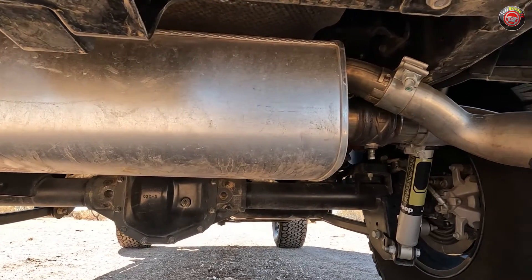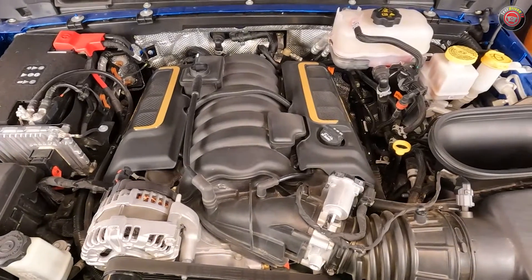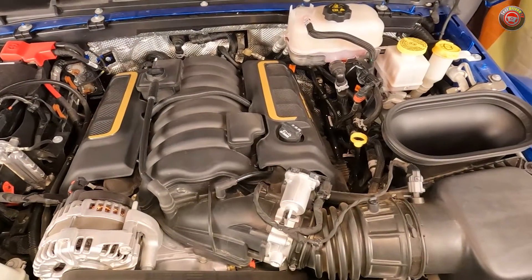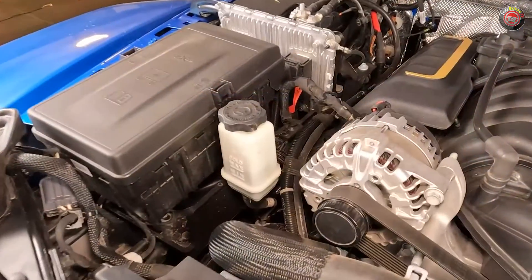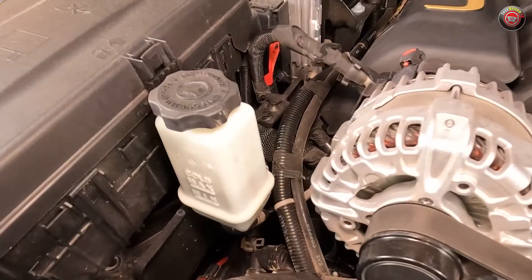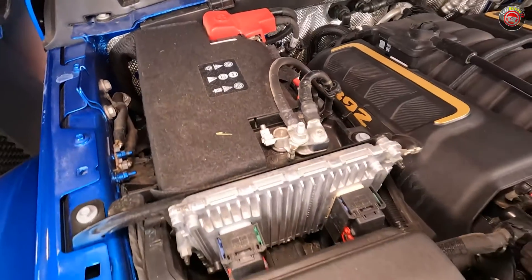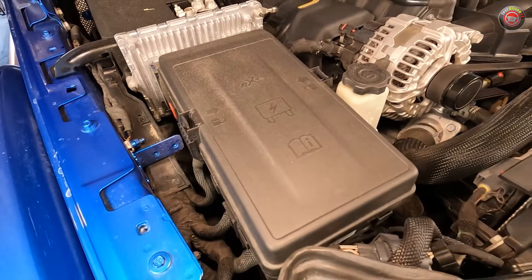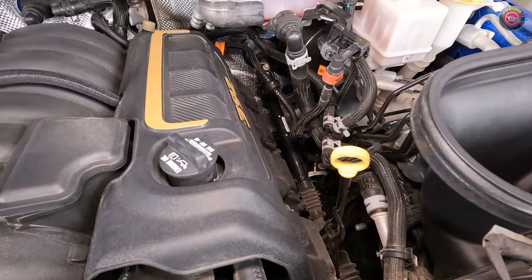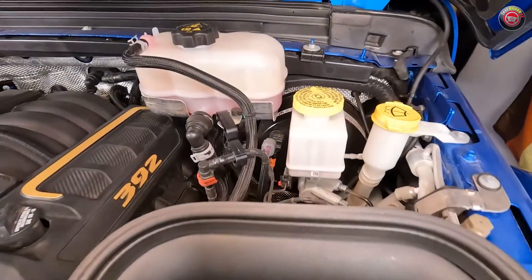The driver can also activate the system manually with a press of a button. Servicing the Wrangler Rubicon 392 is as average as any other vehicle — most of the fluids and components are within easy reach. This Wrangler still features hydraulic power steering, so there's a fluid reservoir at the front passenger side of the engine to keep track of — rare today. The 12-volt battery is found near the passenger side firewall, ahead of it the main ECU, and ahead of that the main fuse box. The engine oil dipstick is found at the top of the valve cover at the driver's side, and the oil filler cap can also be found nearby. The engine oil filter, however, must be accessed from below.